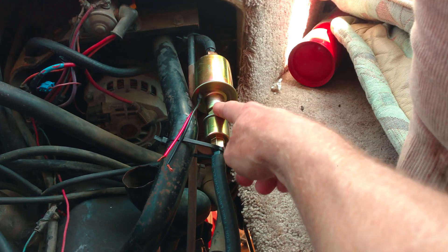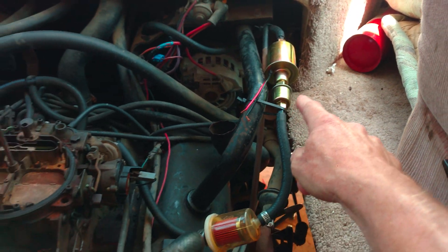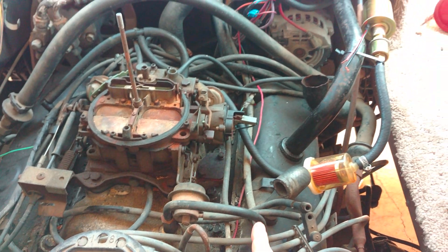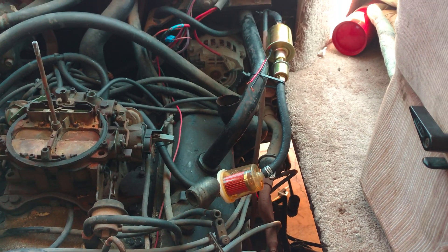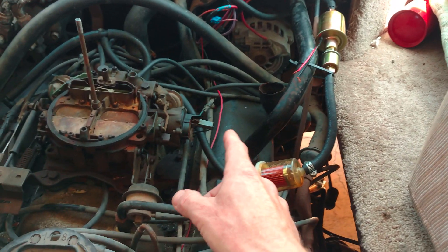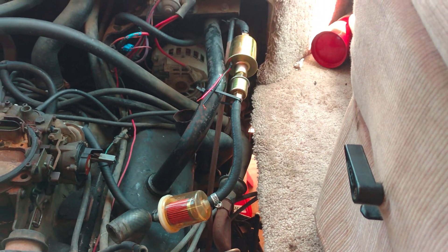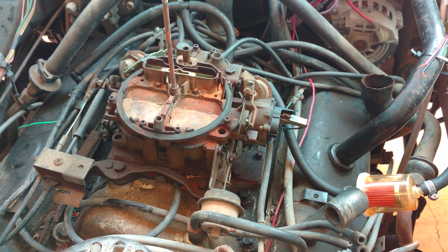This cost me about twenty-five bucks, and I'm going to order another one to put on the outside of the fuel tank. I need two pumps because we're pumping fuel about 35 feet — if it were a short run like an old Camaro you'd only need one pump, but at 35 feet it needs two. The pressure is set at about 7 PSI at the regulator.